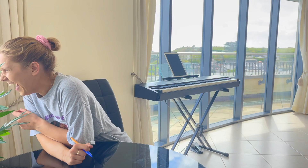Buongiorno! Welcome back to my channel, and if you're new, thanks for stopping by. Today I'm here to share five quick piano tips on memorizing a piece.